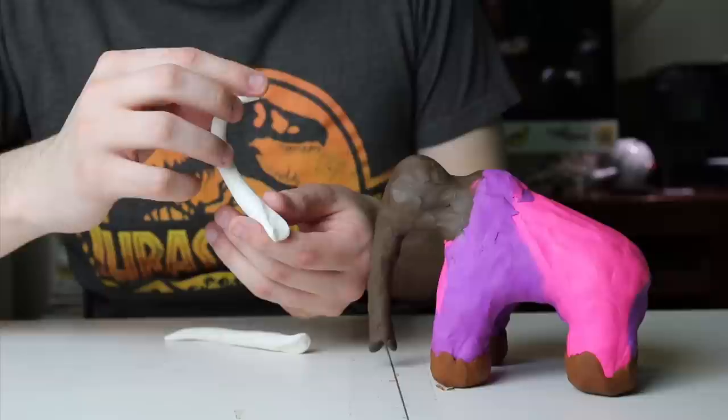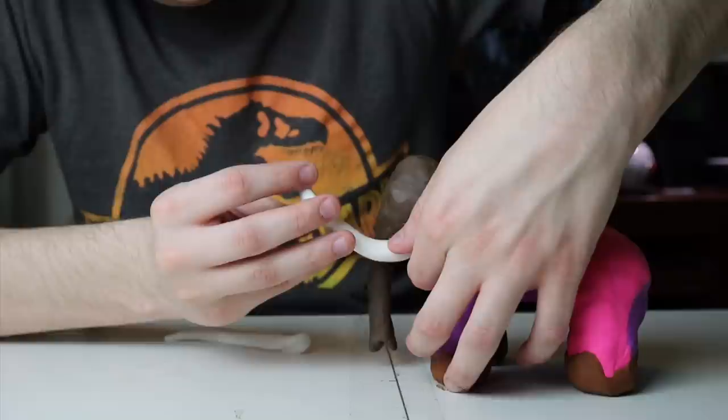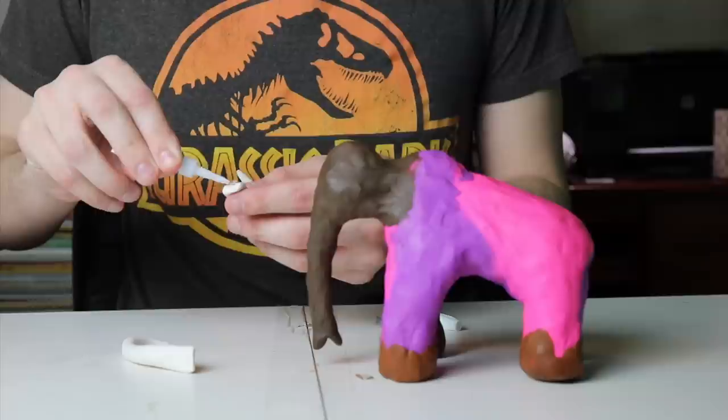Before you let the tusk clay dry, you'll want to press them up against the area where they're going to be attached so they'll be flush and glue on more smoothly. Once they've dried, you can use some super glue to actually glue them into place.